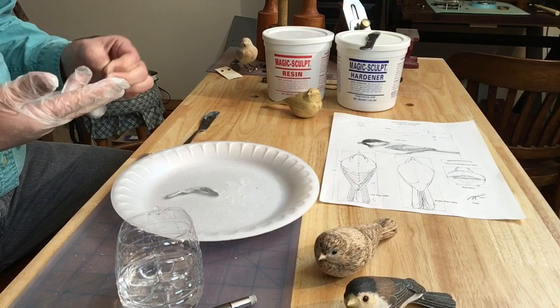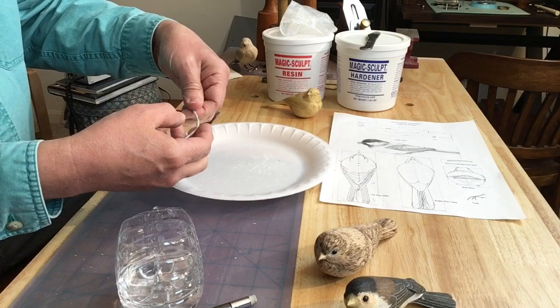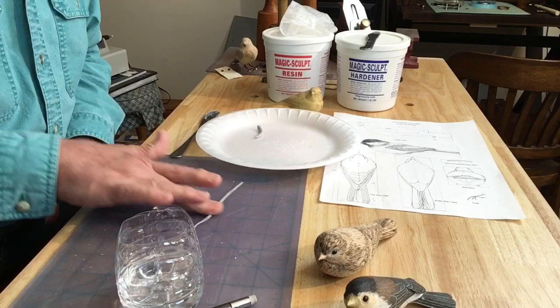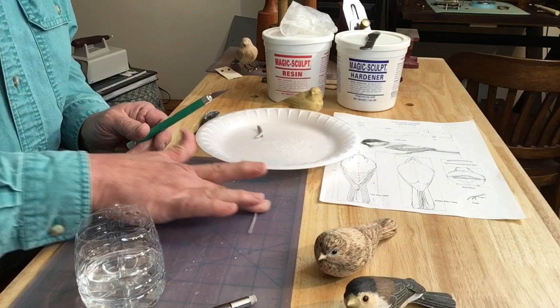Here I'm mixing and rolling this out into a little snake-like shape, trying to get it as thin as possible. I won't use this whole amount here — I mixed more than I need. Just trying to get it as thin as possible. It's starting to get really sticky at this point and I'm going to use that to my advantage.